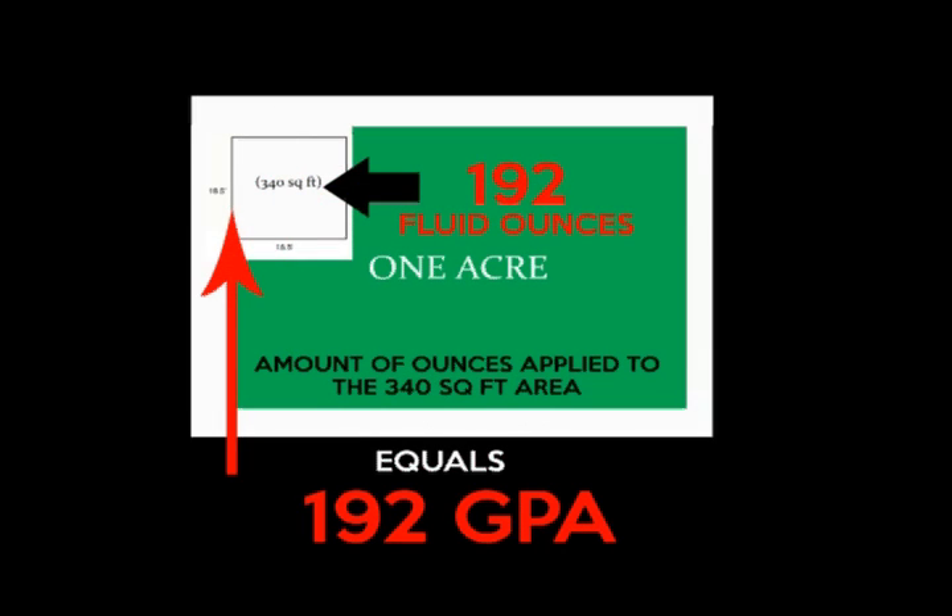Using subtraction, we know we started with 384 ounces. Utilizing this calibration method, we know we put down 192 gallons per acre.